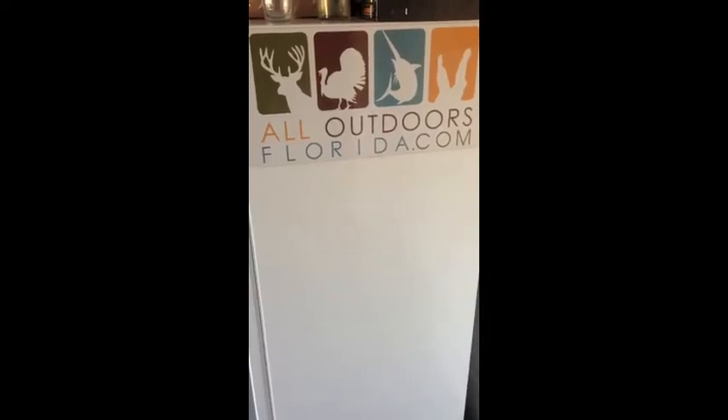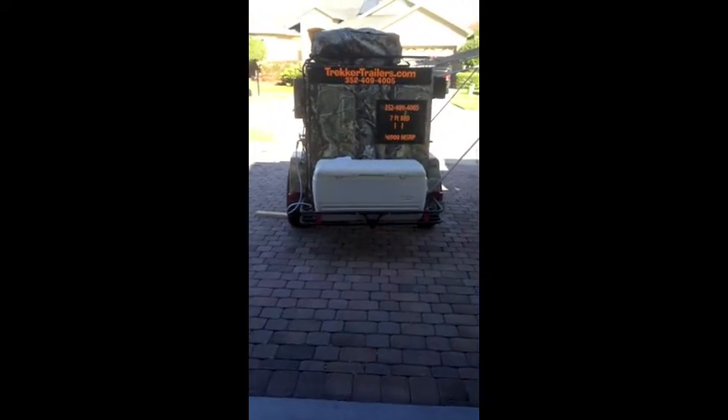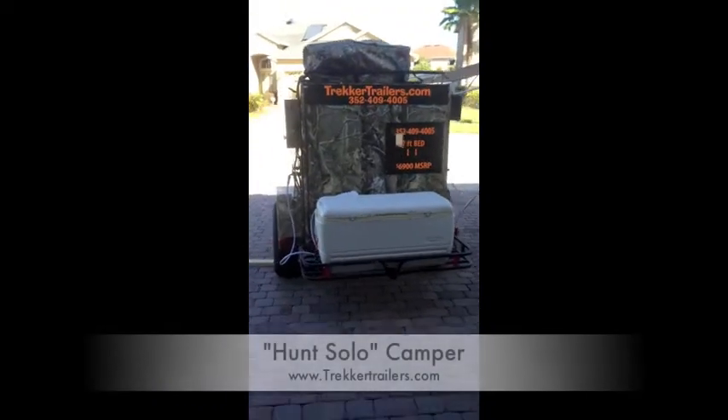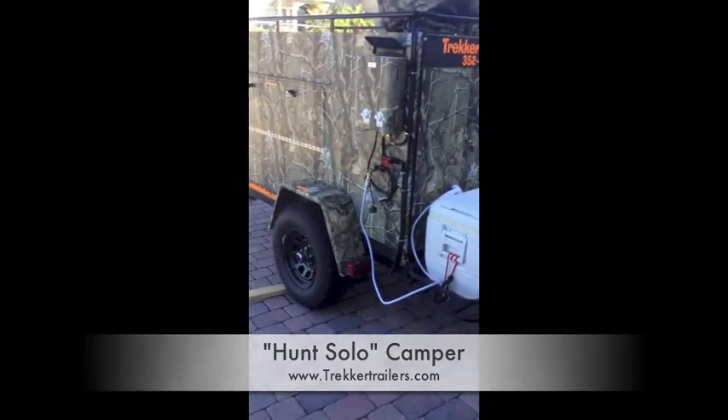This is Brian with AllOutdoorsFlorida.com. Today we're going to be doing a product review on the Hunt Solo camper by Trekker Trailers. I just came back from my walking trip on the weekend and used this camper in the woods — it was great. It was all I needed.